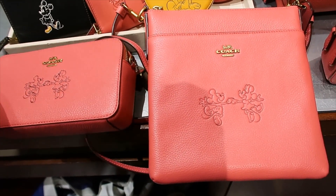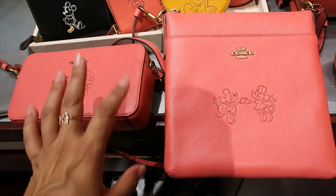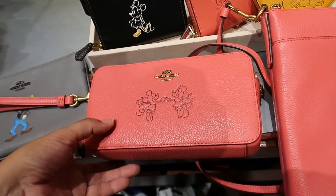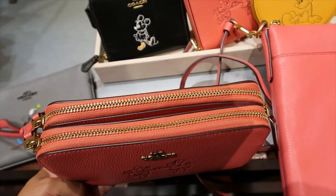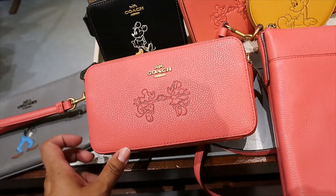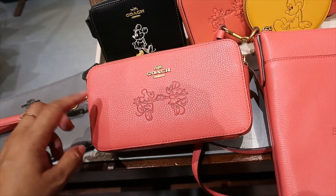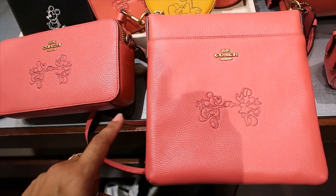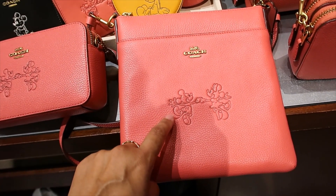I'm having trouble deciding which one I want between these two — they're both gorgeous, both have pros and cons. This one is bigger so I can fit my camera and everything, but this one can also be a wristlet for days when I don't want to carry much. But if I'm honest, I don't wear wristlets too often because I prefer to be hands-free.